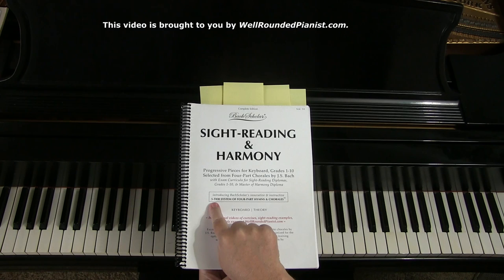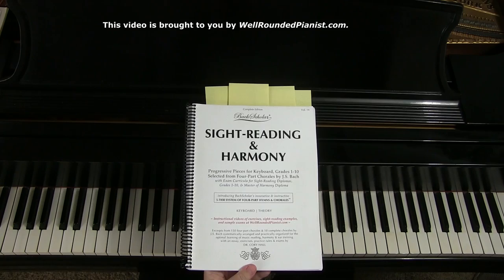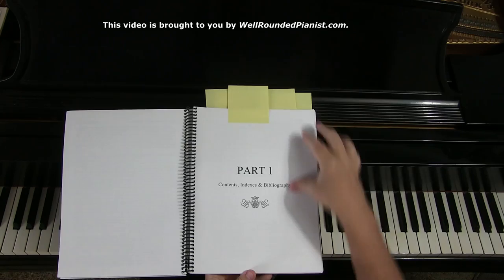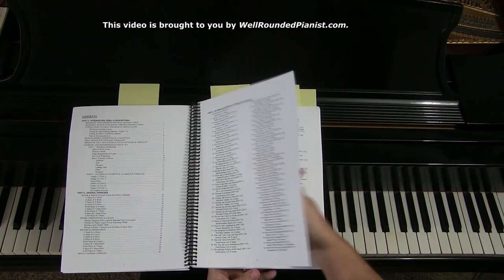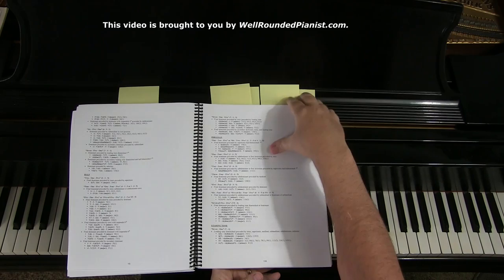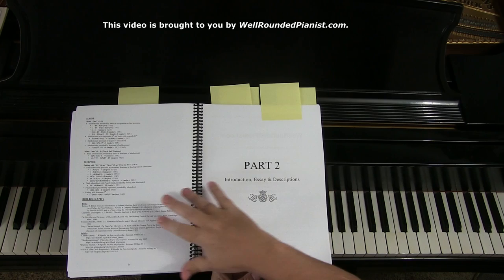The five-tier system of four-part hymns and chorales is something I developed over a period of about two years. When you open Sight Reading in Harmony, you will see part one, which consists of contents, indexes, and bibliography. It also has helpful indices for teachers and scholars looking for certain chorales with certain types of cadences — I classify them by cadences — along with a short bibliography.